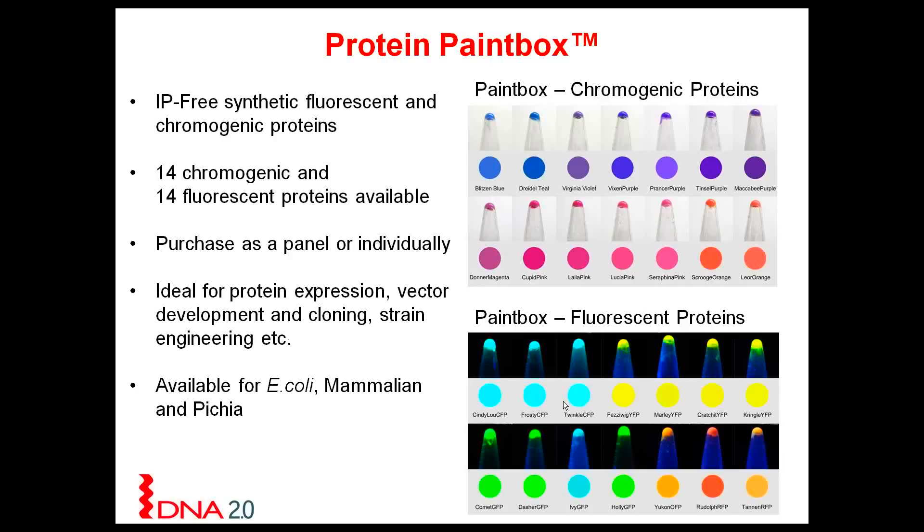We have a subset of the fluorescent proteins available for mammalian, and a subset of both panels available for yeast. The fluorescent proteins have been engineered at the protein level to be non-toxic when expressed at high levels and are very stable. Also, the red fluorescent protein does not bleed into the green spectrum.